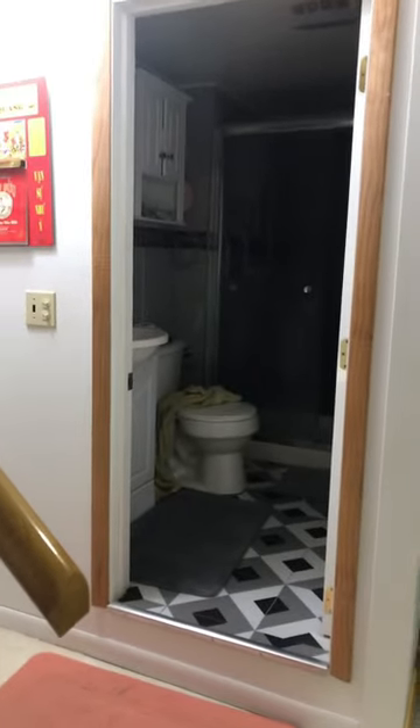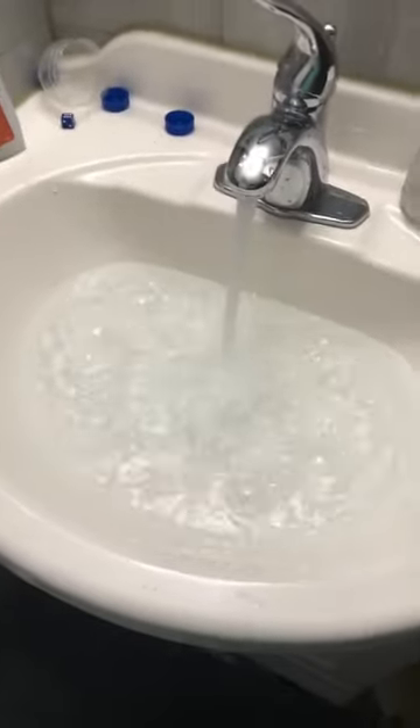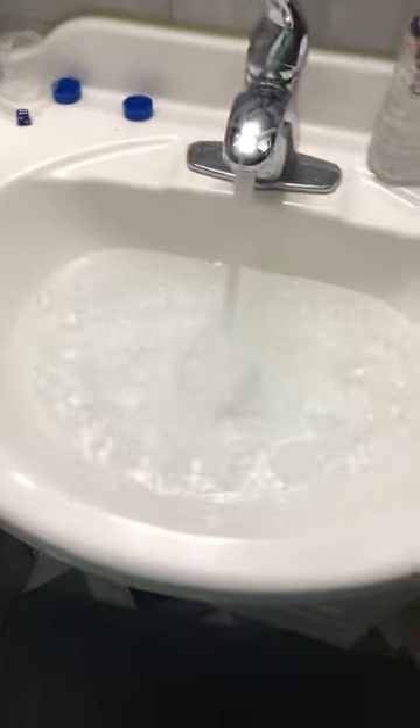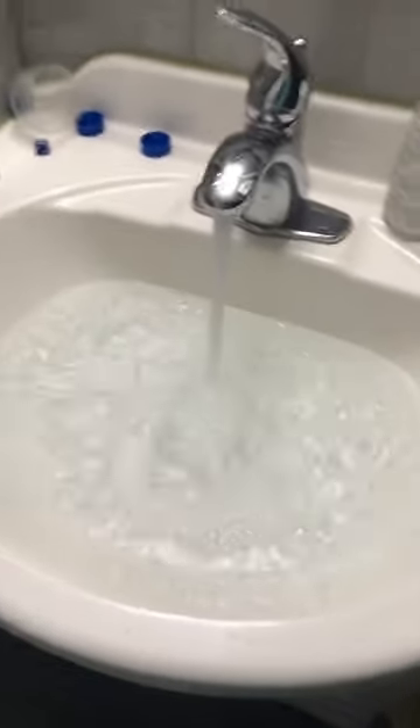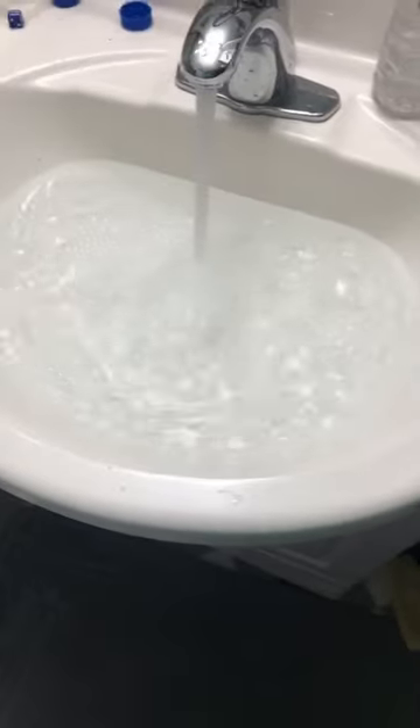I'm going to show you how to make a big vortex in your sink in under a minute. Get your sink and fill it with water. Do not fill it to the brim as it wastes a lot of water — make sure to fill it to about three-fourths.